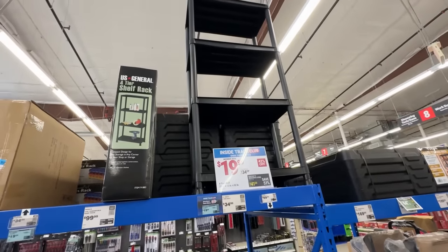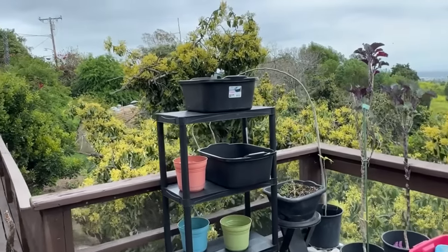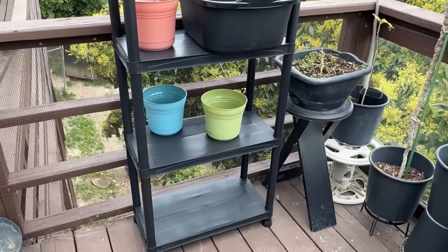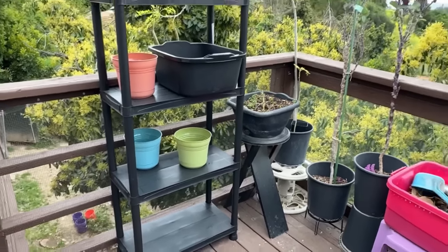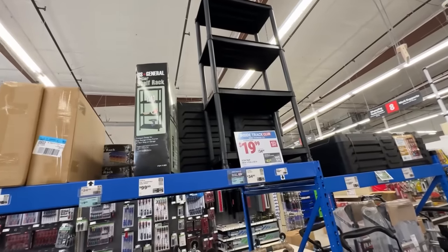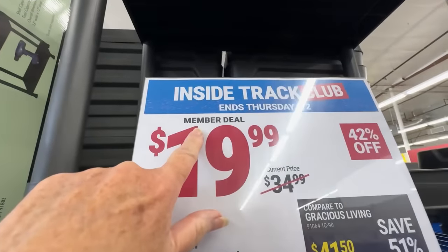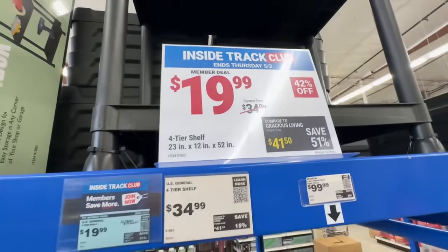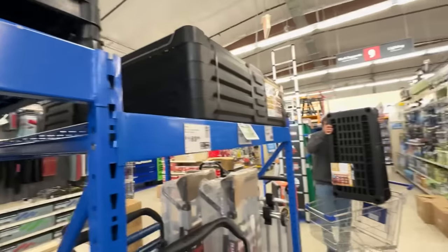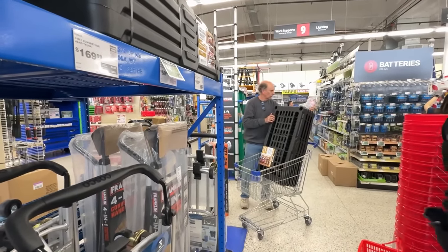I'm going to get the smaller unit for $20 to put on the deck for dish pans. Gary has bought a lot of stuff at Harbor Freight - he's got soldering irons, a string trimmer, a hedge trimmer, a chainsaw - and they all work on 40-volt rechargeable batteries and he loves it. That one was $35 and now it's $20 with the member deal. Their tools have really improved over the years - many years ago they weren't that great, but now he's really happy with them.